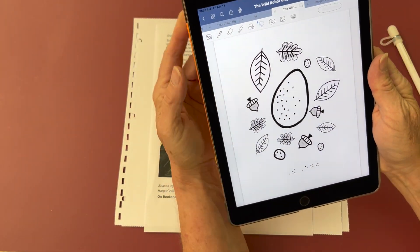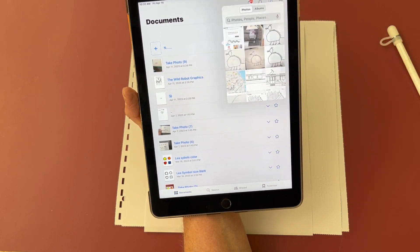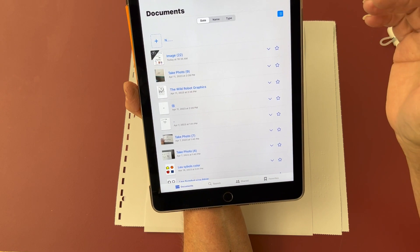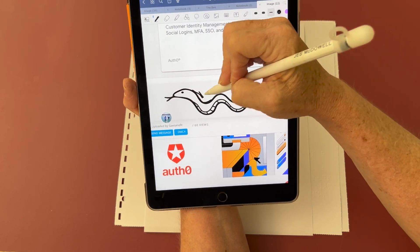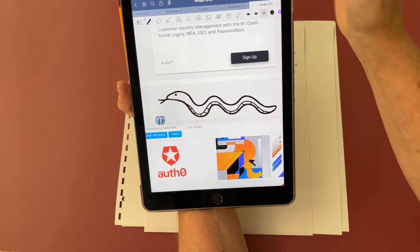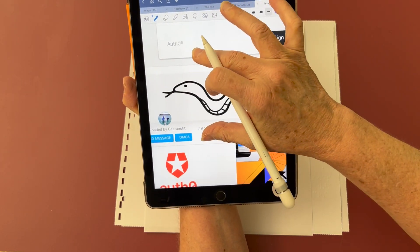I open up GoodNotes and hit new document, and I want to choose image. I'm going to trace the snake with my stylus. I choose the pen tool. I demonstrate with blue ink how that's going on the document, but then I switch back to black to trace the snake.